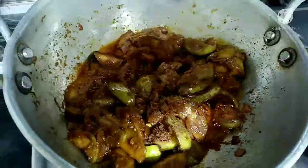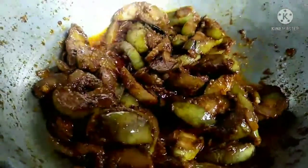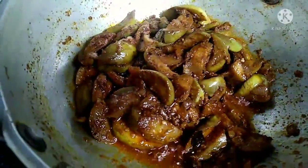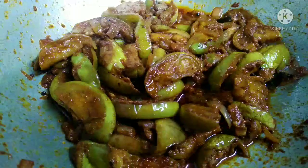Mix it immediately in the pan. Add a little bit of salt. Now the oil looks good. This is the flavor of the dish.